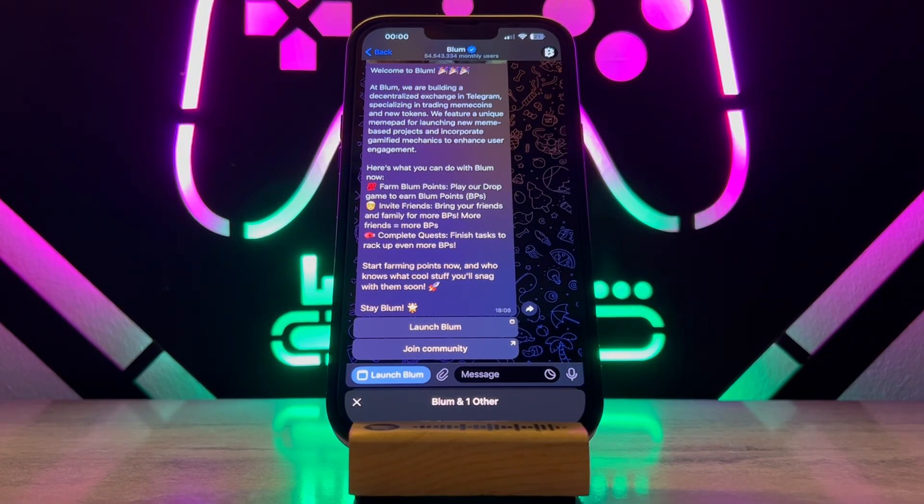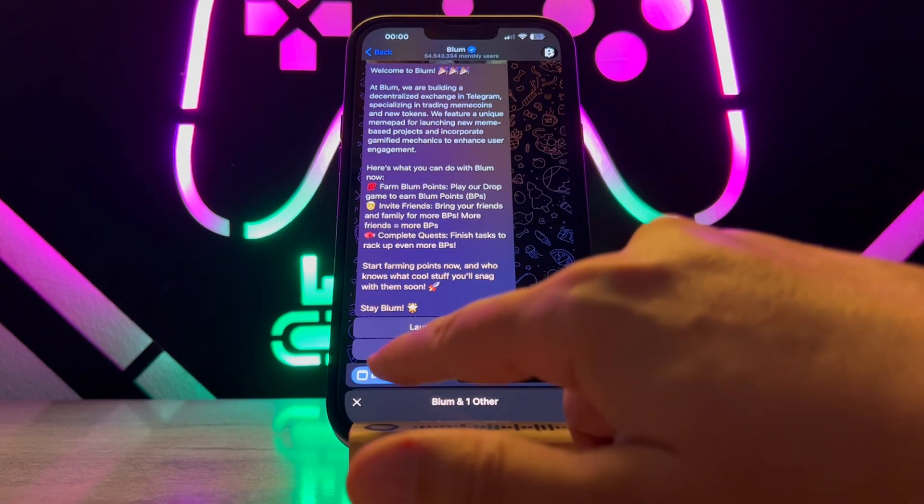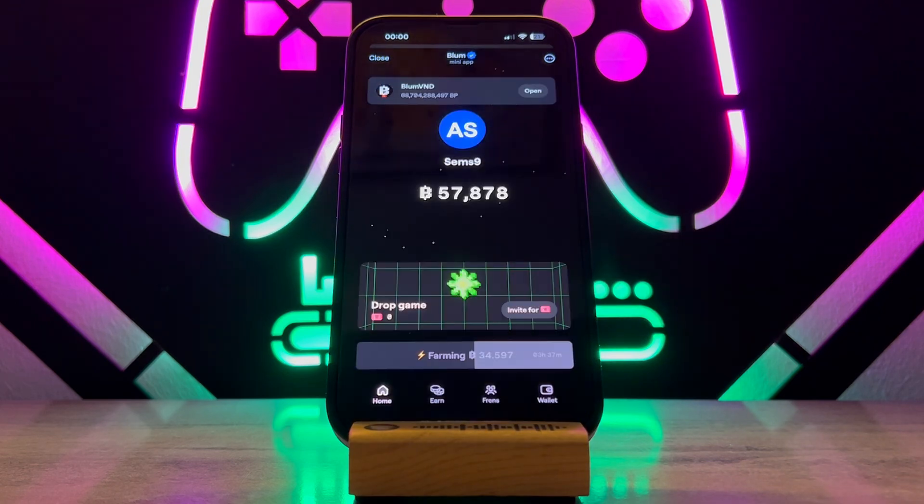Hello my friends, welcome back to a video of Tech Over. Today in this video I just want to show you how to connect your Bloom to Binance, so if you just want to know about this, follow my video instruction.